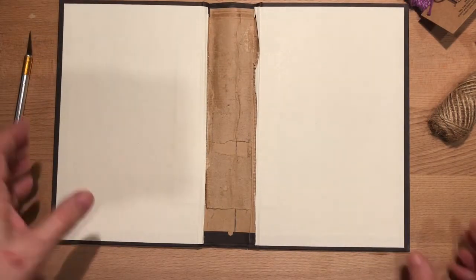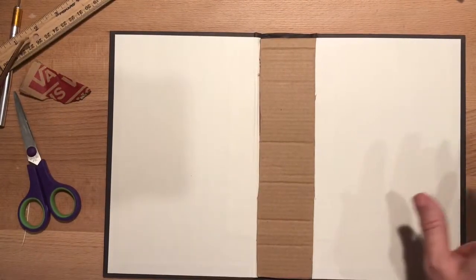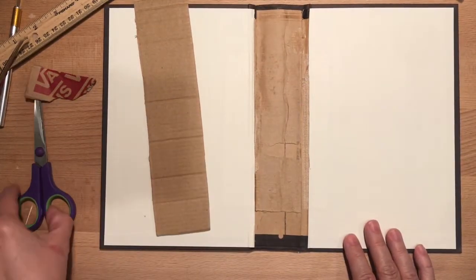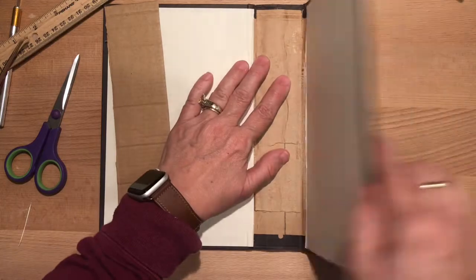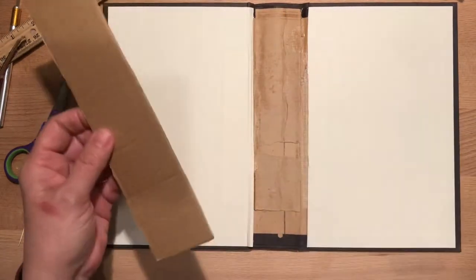Okay, I'm back. I just wanted to trim up the inside of this cover a little bit. I just took my scissors — sharp craft scissors or even kids scissors are fine — and just cleaned that up a little. I'm wanting this to open and close without too much scraping.